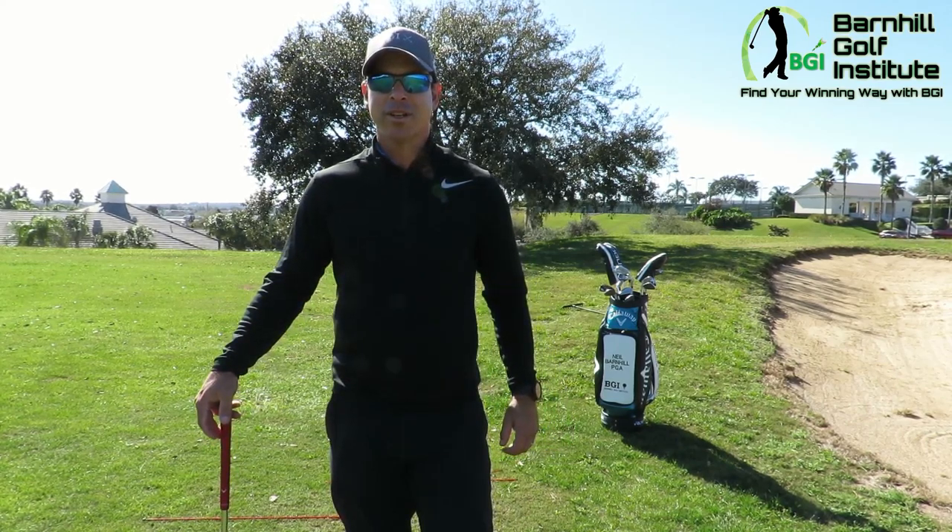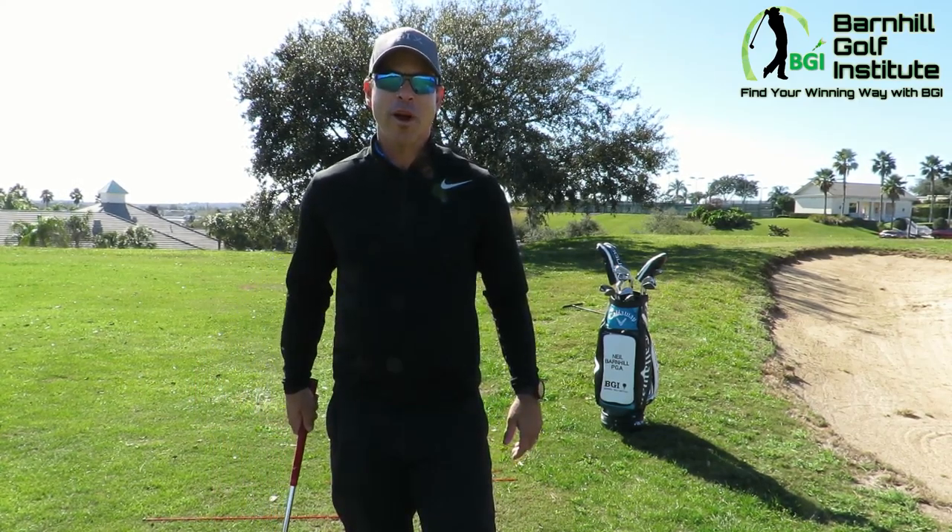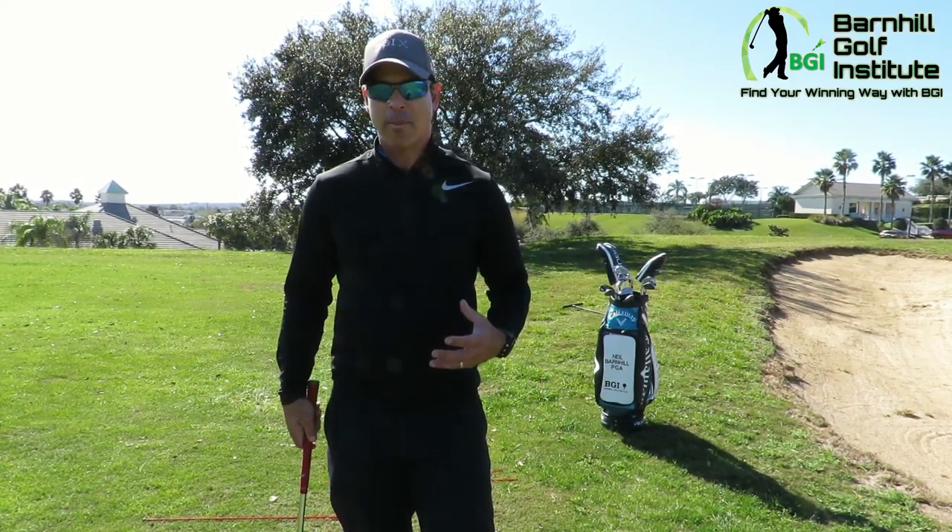You will need to practice this on the practice facility to get some confidence in hitting it, but it's a lot of fun to practice. Let me go ahead and go over those points of emphasis for setup and how to swing it.